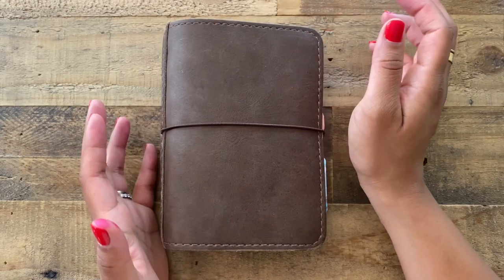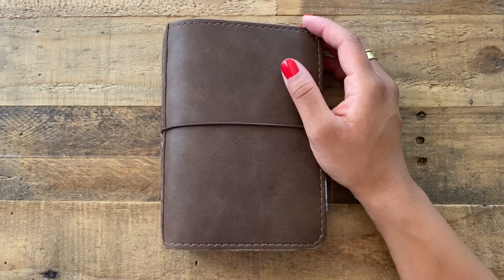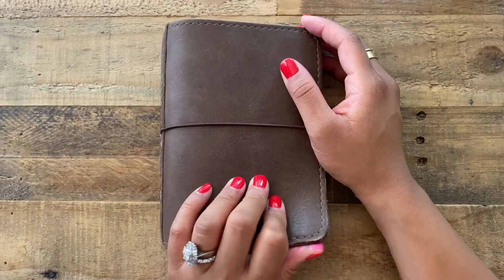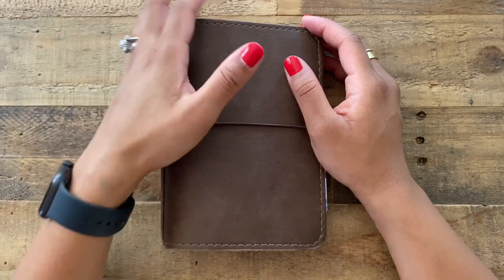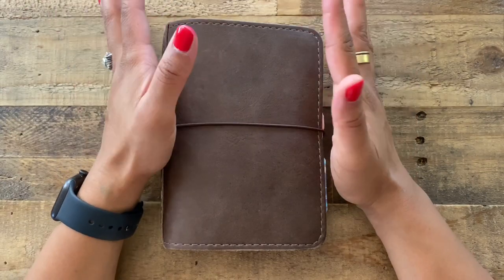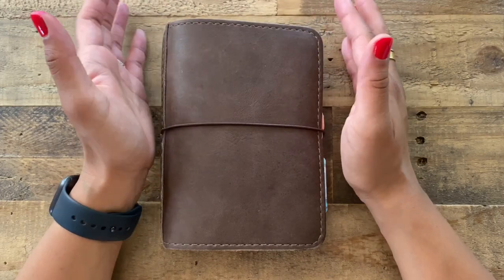Hey party people! Today I'm going to be sharing with you a package that I just received. I'm going to unbox it with you and also share four fountain pen inks that I've found work really well on the Stylogy paper.